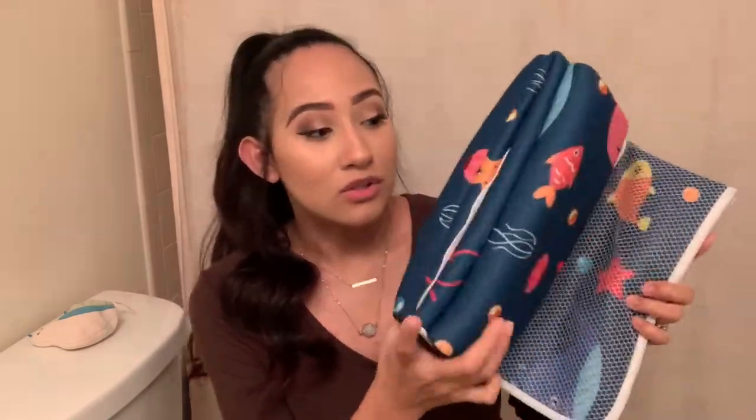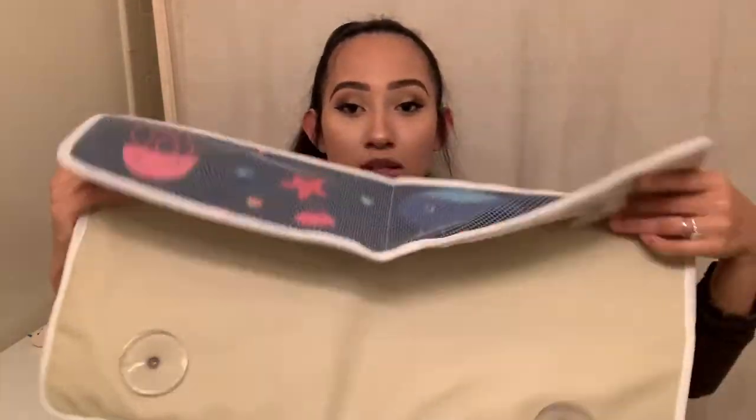You just open it up and hook it on. Another thing I really like about this is all of the designs and colors — they really catch your attention. Unfortunately this is the only design they have on their website, but I like that it doesn't look specifically for boys or girls. You can use it for both; you really can't look at this and say it's for a specific gender.